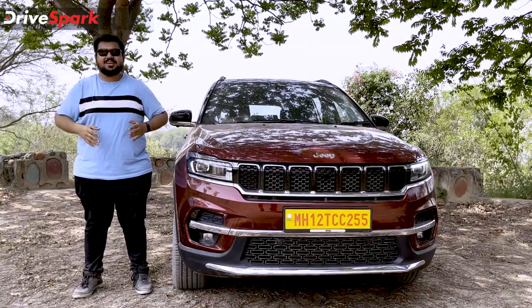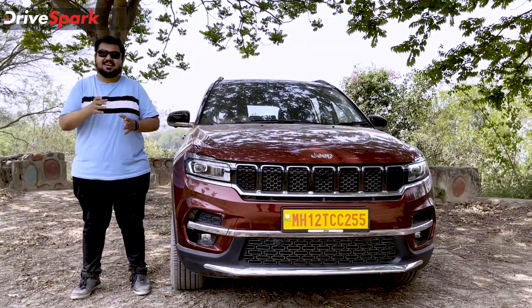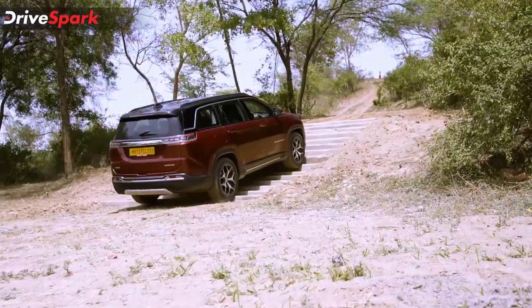We are out here today in Chandigarh testing this car on and off-road. Let's get started.